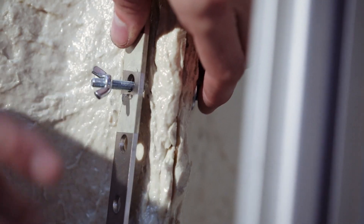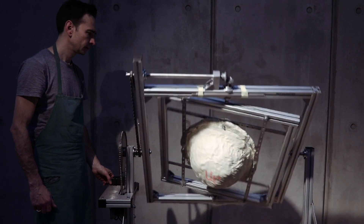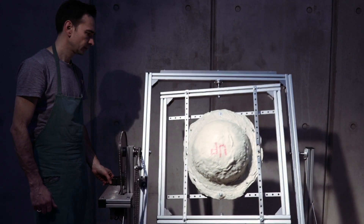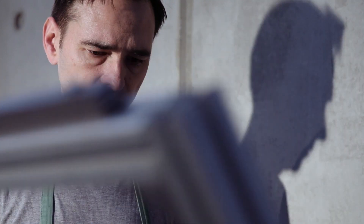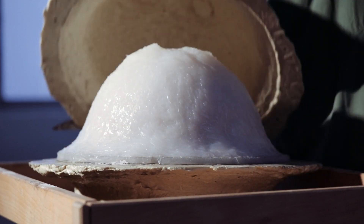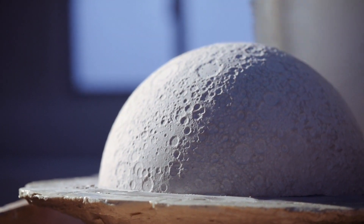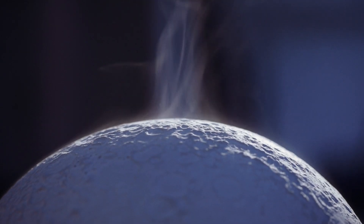The Rotocaster, built especially for the moon factory, takes up the form of the Moonglobes which was filled with modern artificial plaster mass. This machine rotates the mold simultaneously in X and Y axis while the plaster mass slowly hardens. The final result after exactly 27 minutes is a perfect hollow moon sphere with a wall thickness of about 0.4 inches.